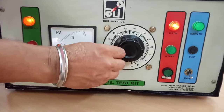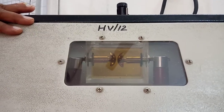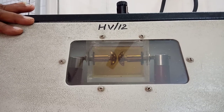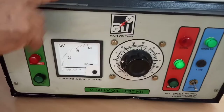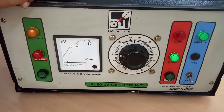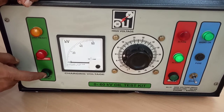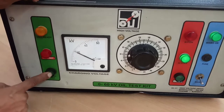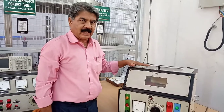Now I will slowly increase the voltage. You can see the sparkover between the spheres. The sparkover has occurred, therefore the high voltage transformer is disconnected from the circuit. Now to measure the voltage, I will press the memory button to get the voltage at which the sparkover occurred. This is 20 kV. So the breakdown voltage of the transformer oil in the first reading is 20 kV.